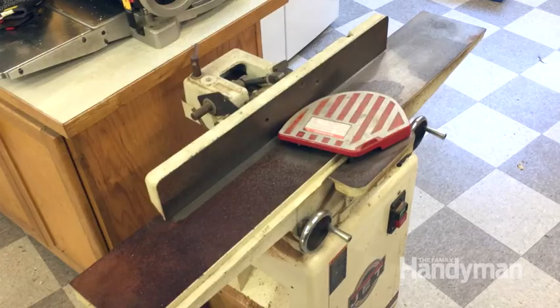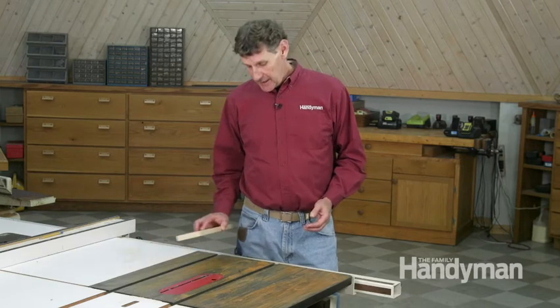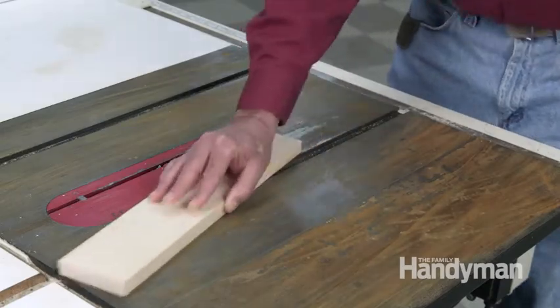Most stationary power tools like table saws, band saws, joiners, and sanding machines all have cast iron tables. While it's a great flat material that creates a stable platform, cast iron can rust like crazy. Not only does it make for lots of drag when you're cutting, it'll mark up your wood with rust.